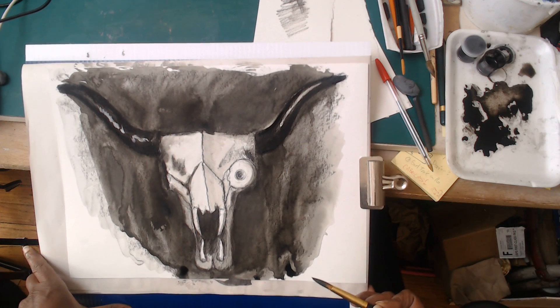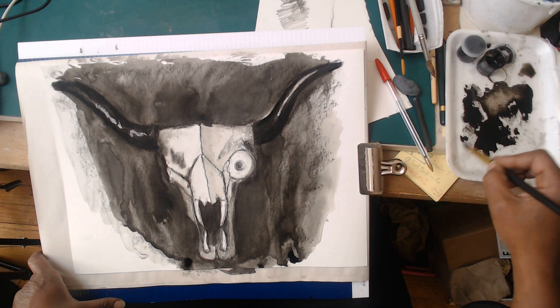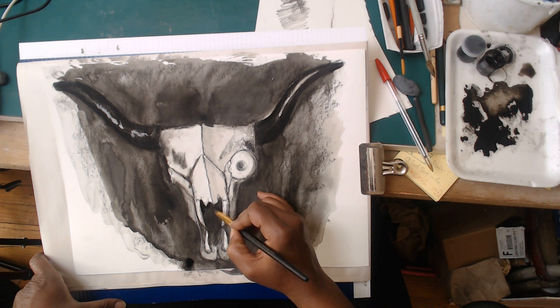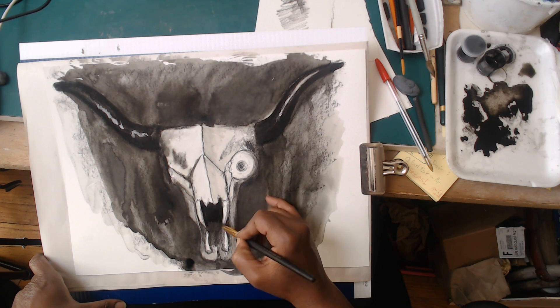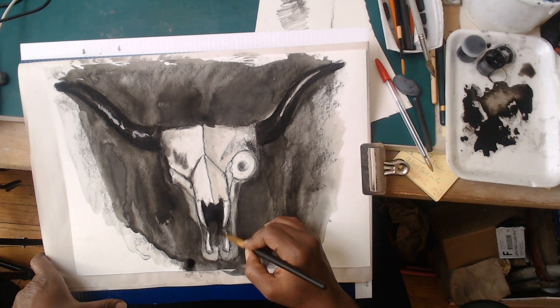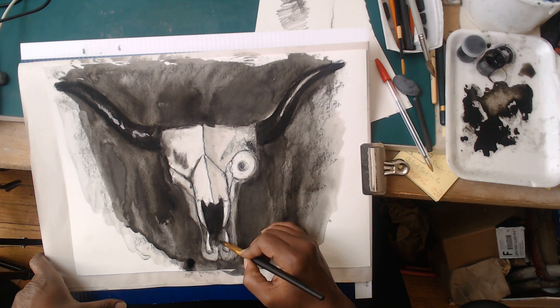I'm going to give that deep dark area around the mouth a little bit of attention - not the whole area, but enough to really highlight the teeth because I want those to really pop. Then the rest I'll soften again with a dry brush where it just becomes almost sketchy.